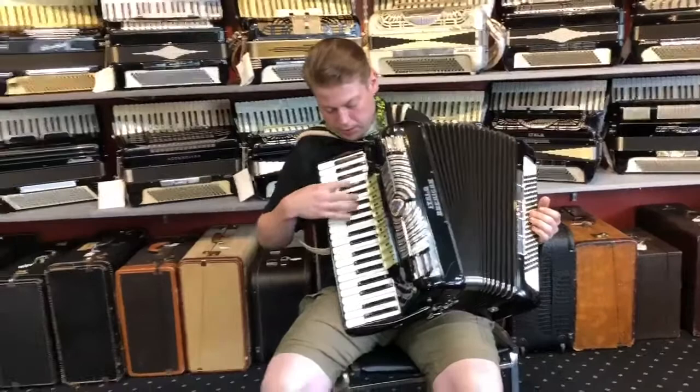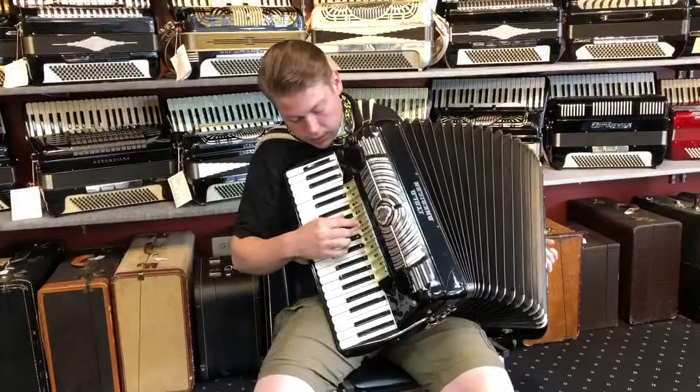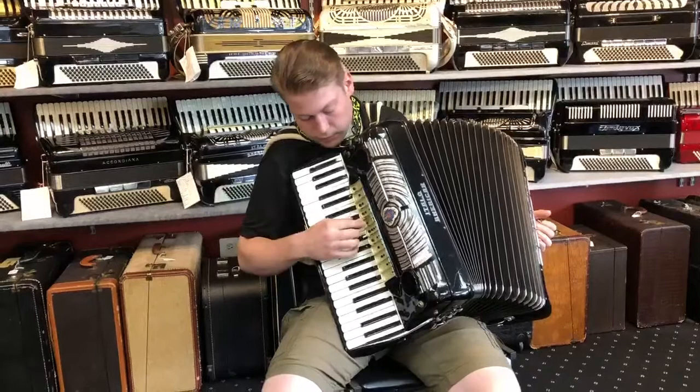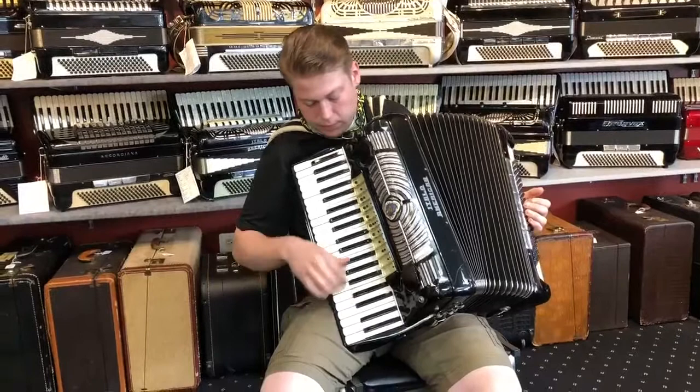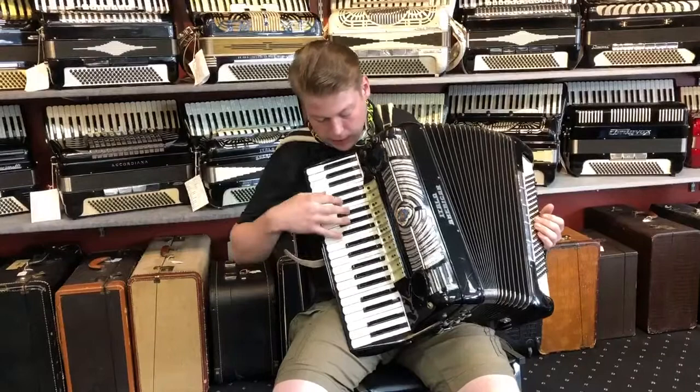So here's the low. Middle. Middle and low. Middle, low and high. Low and high — the organ. Master. Low, middle and high. Middle and high.